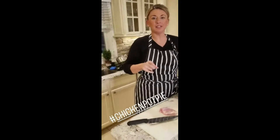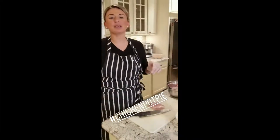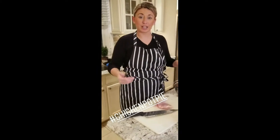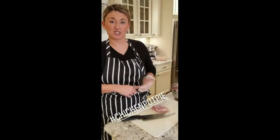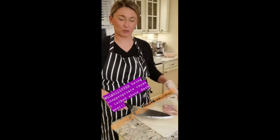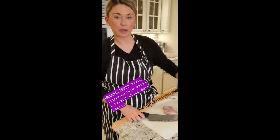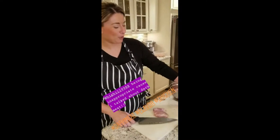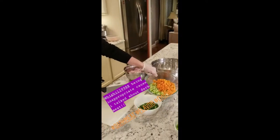Chicken pot pie — you can have a million different recipes, your grandma or your mama might have done it a different way. I do it this way. I don't use chicken breast because chicken breast is dry. I use chicken thighs because they are dark meat and much more flavor. In this bowl I'm already doing all the prep — I have the onions, celery, and carrots.